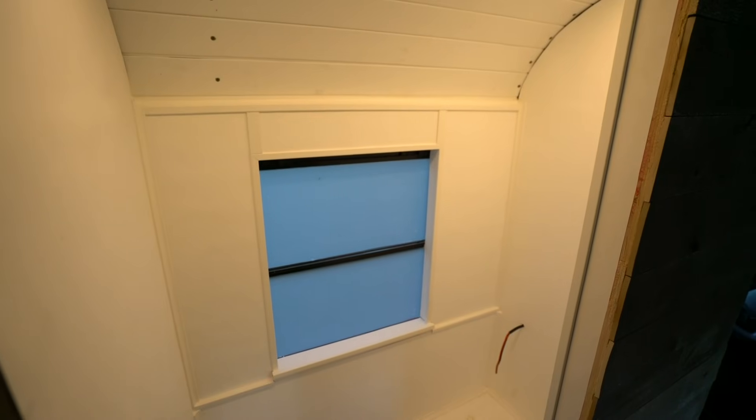Check that out — yes sir, that looks good! Looking real nice, it's looking sleek. I love it, I really do love it.